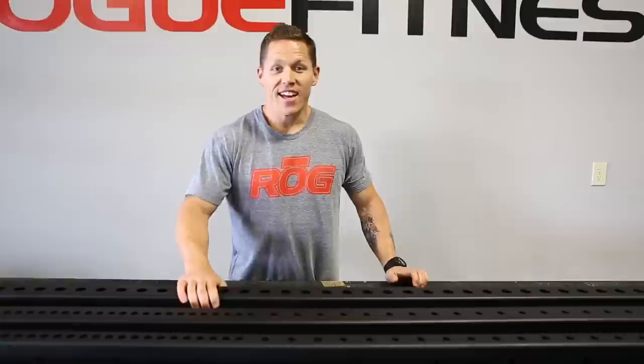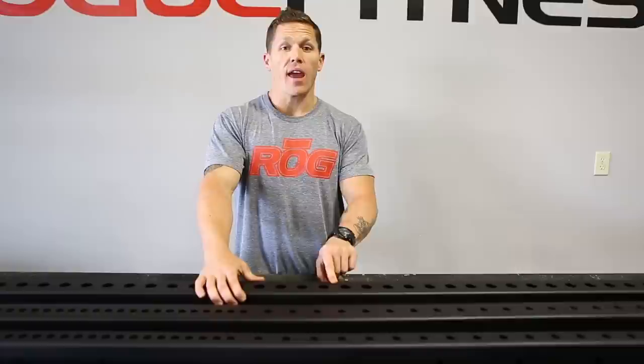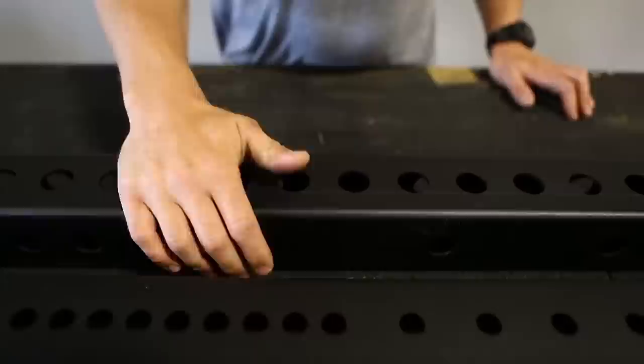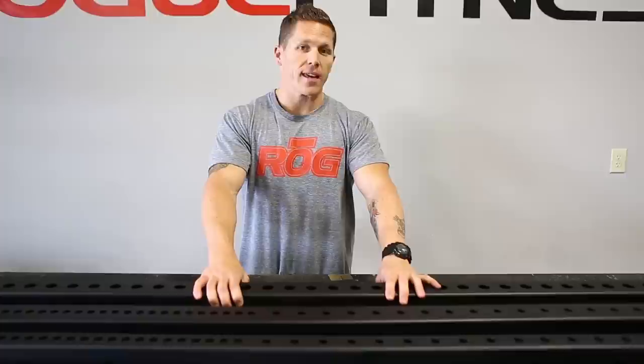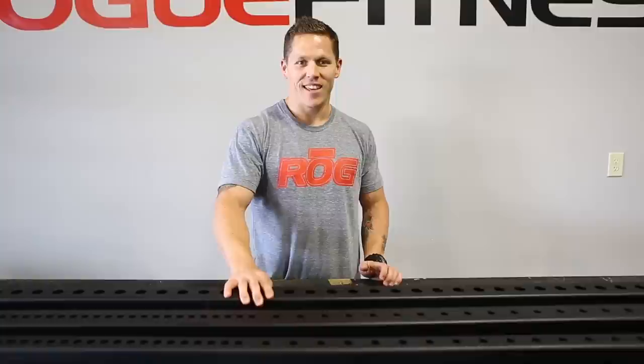Next we have the Monster Series, which is 3 inch by 3 inch steel that comes in both an 11 gauge and a 7 gauge steel. The holes are a beefy 1 inch and they're 2 inch on center. If you buy the 7 gauge steel option, you're also going to get laser cut numbers next to each hole. This is our beefiest option, and for those who want the biggest and best, the Monster Series is what you're looking for. If you have any questions, email team at roguefitness.com.